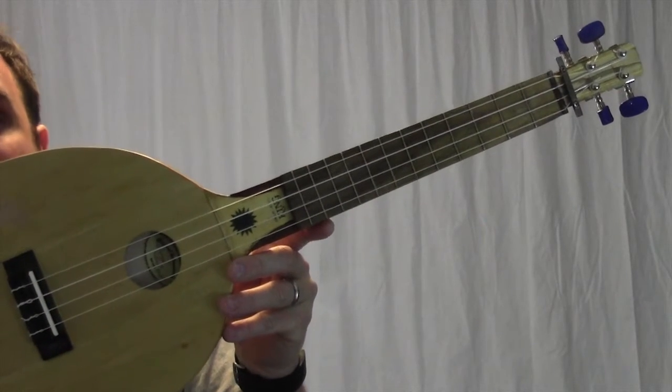It has 12 frets on a 17 inch tenor scale length. This ukulele started out as a Billie Jean King signature racket. She's inspired many people throughout her life, and I wonder what kind of tunes this thing is going to be able to make.